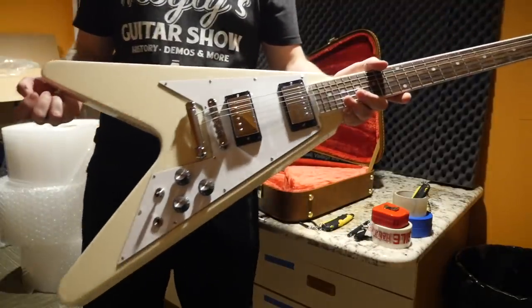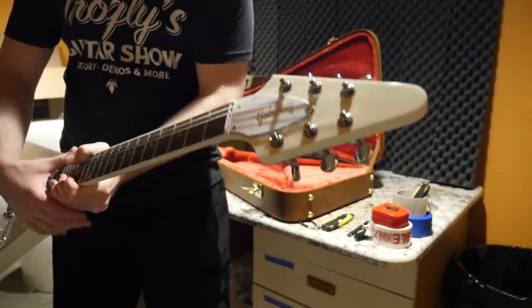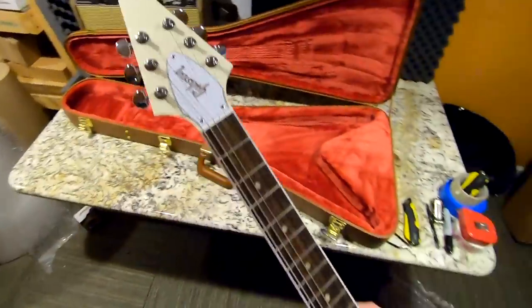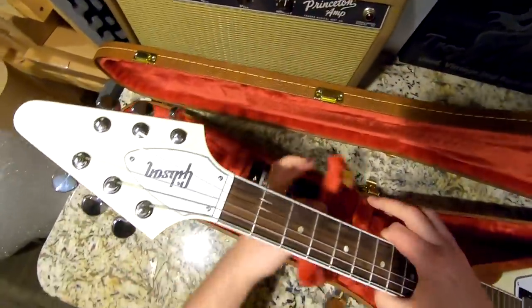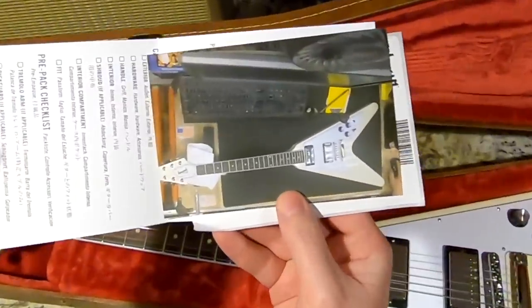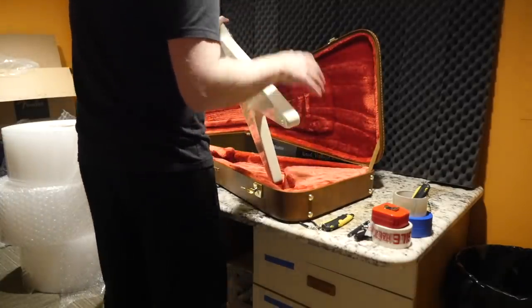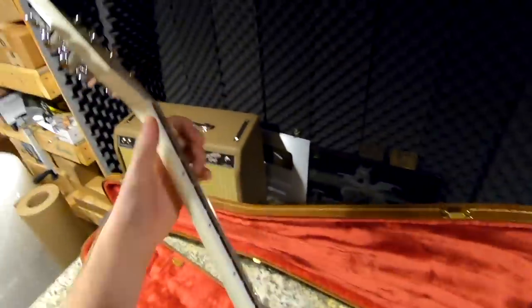That just goes to show you sometimes you can get some freaky guitars — like that one time we found a Slash signature that didn't have the Slash logo on the back of the headstock, or that Gibson Les Paul that didn't have the 'Les Paul Model' silk screen. It happens to the best of them. You'd think quality control would catch that. Basically the whole thing with the 70s Flying V comes down to the construction and how that neck sticks up a little bit — they're fantastic.